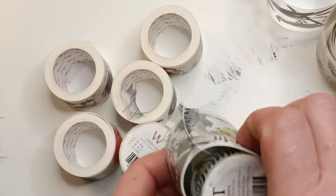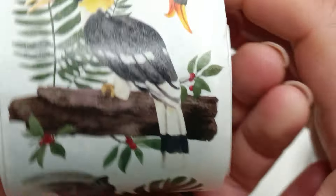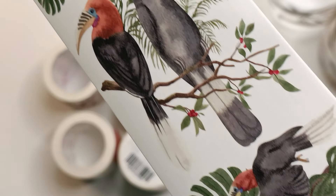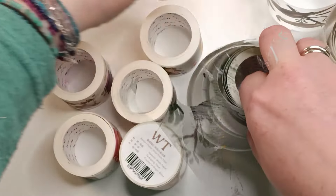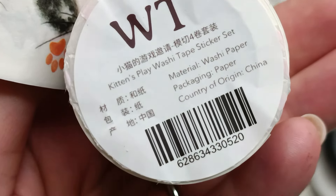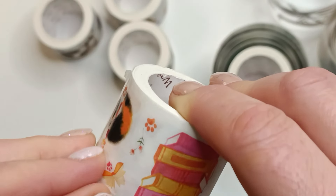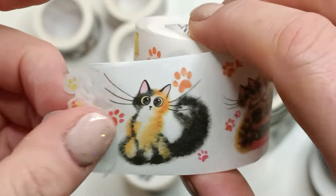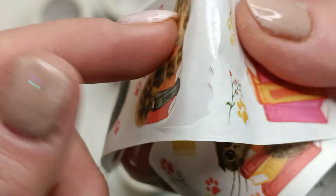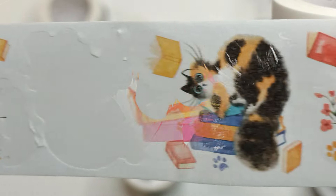I don't know what I'm going to do with those two tapes yet but I absolutely love them. Here is another one — for all of you who like small elements, these are a really nice thing to purchase. And there is a set for all the cat lovers which I'm going to show you right now — it consists of four different sets of washi tape, and they have other cat sets in the shop too. Some of the tapes are pre-cut.